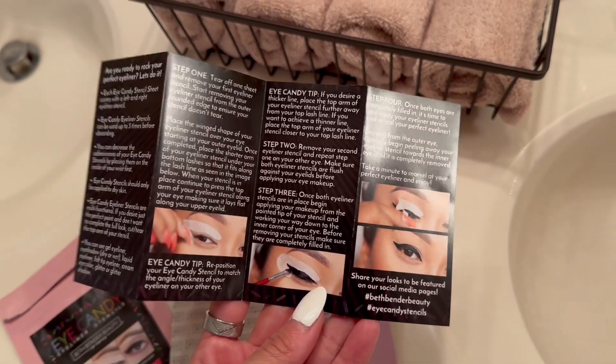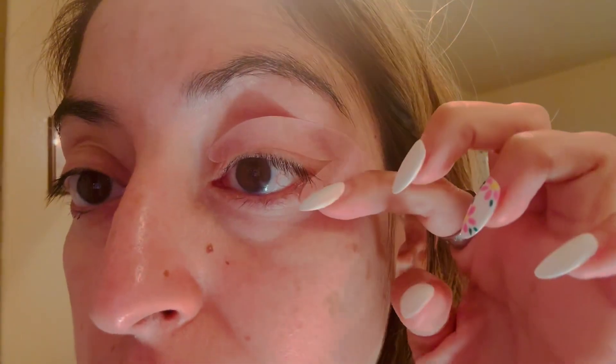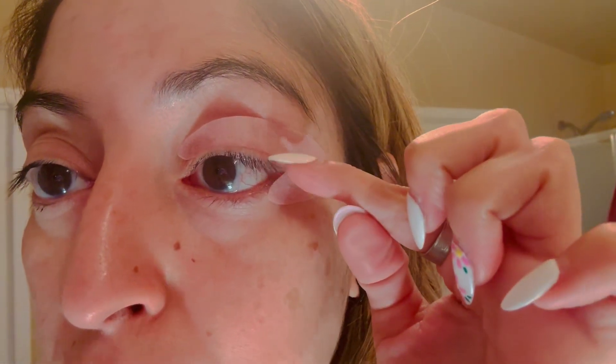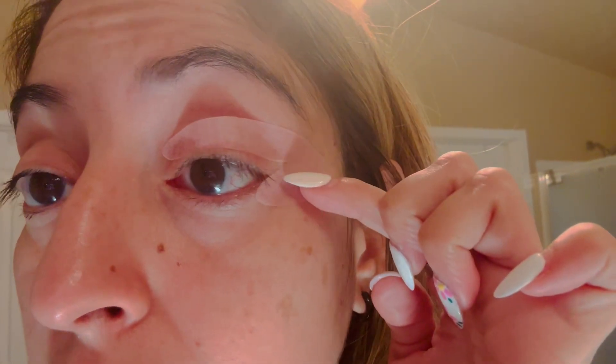I'm going to try this and check back in to let you know what I think. As you can see, I do have the stencil on. It takes a little playing with it to adjust as needed, but I have it at a good angle. I don't like it super thick on the top, so that's why it's a little thinner, but you can adjust this if you prefer a thicker wing or a thicker line.